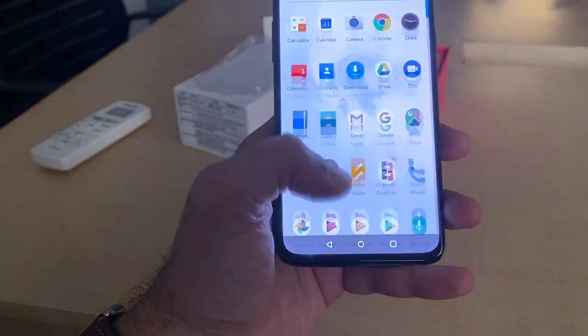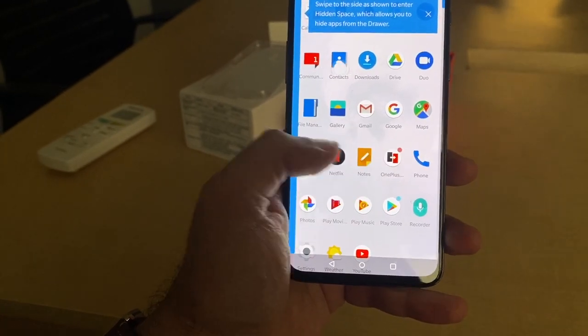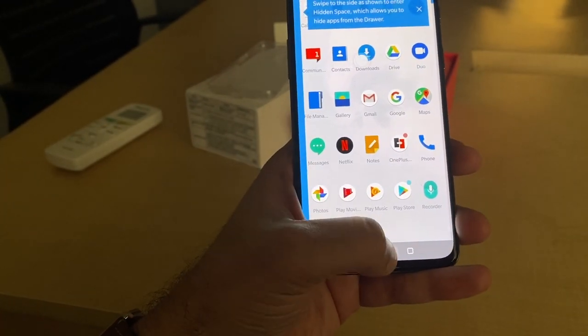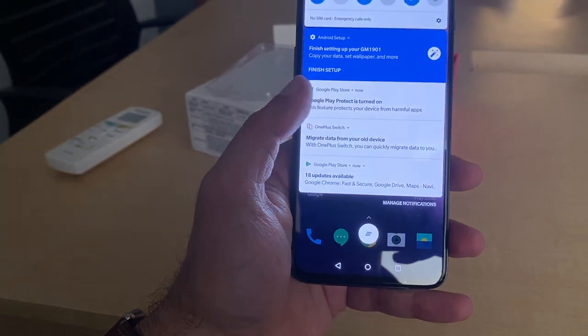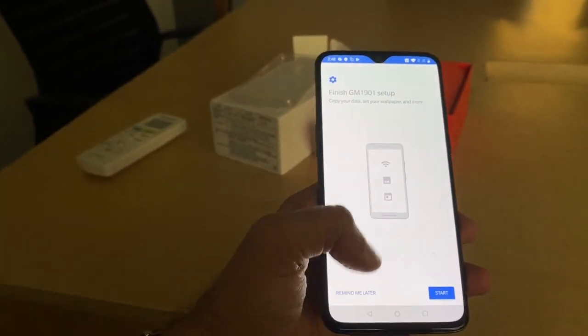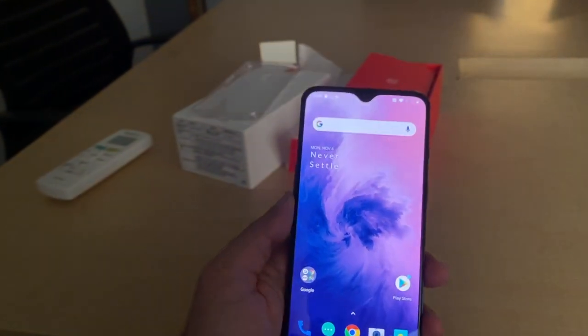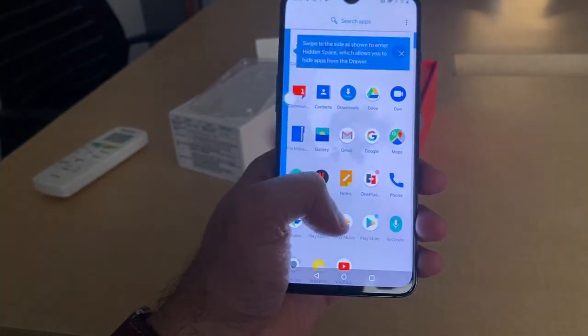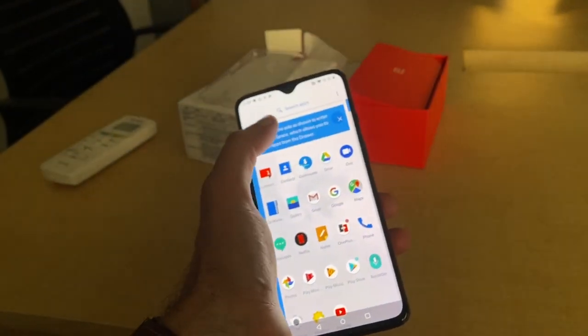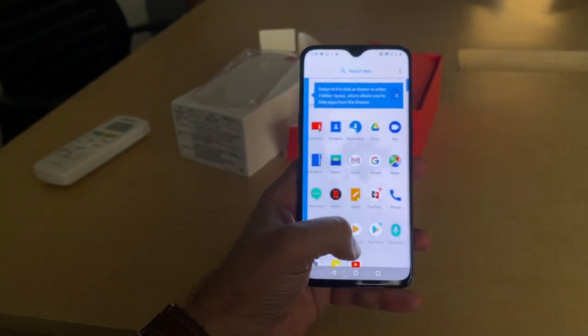I can't believe this — it comes pre-loaded with Netflix! I don't know how that is possible. Now it's saying finish setting up your wallpaper and everything — I'll do all this later. You have a very nice interface; it's nice and snappy. Of course the first time you use it, it's going to ask you a bunch of questions and irritate you.